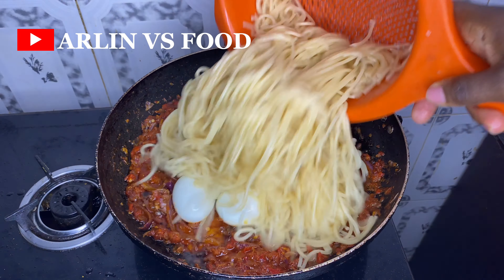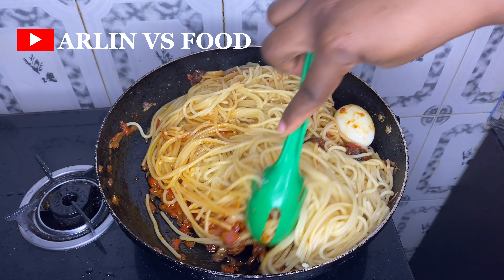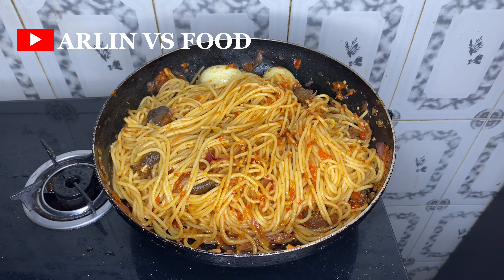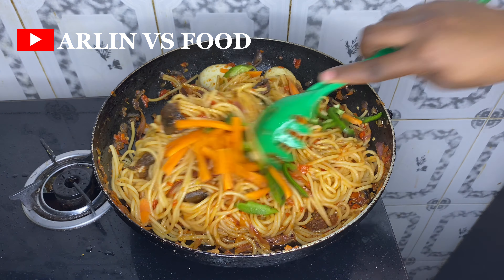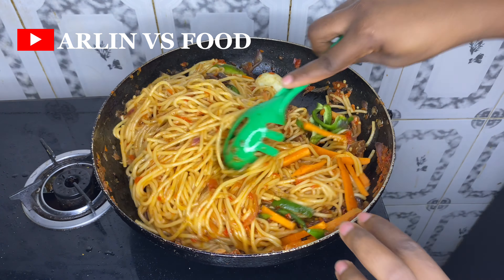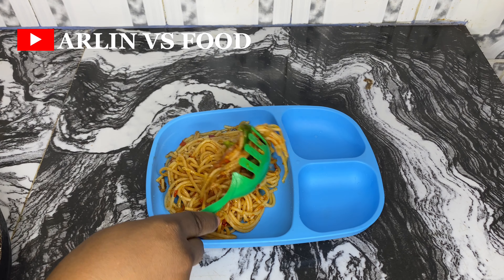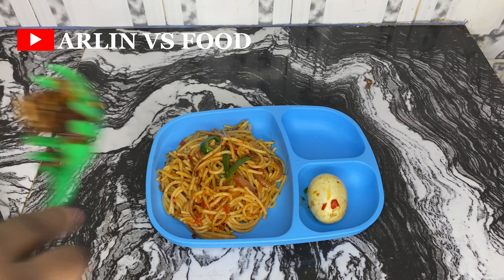If you are still watching, make sure you give this video a thumbs up and subscribe if you haven't yet. I add in some veggies — leftover carrots and green pepper — just to add some nice color, give it a really nice mix, cover for a bit, and then serve. This meal was had at home, but of course it works great as a school lunchbox idea.